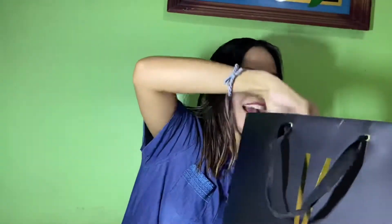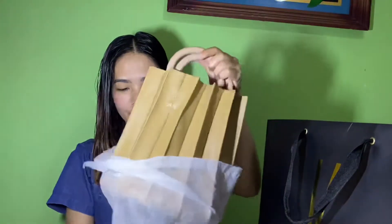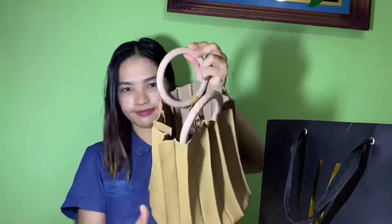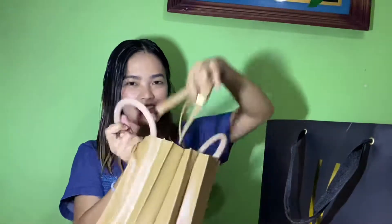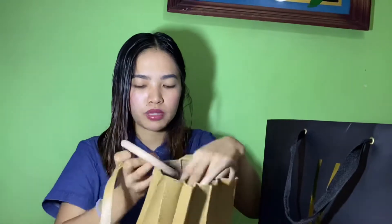Ito siya — tada! Matibay siya, guys. May sling siya. Saan siya kinakabit? Dito siya sa loob kinakabit, yung sling. Kabit natin.